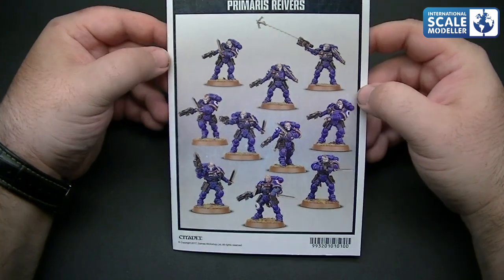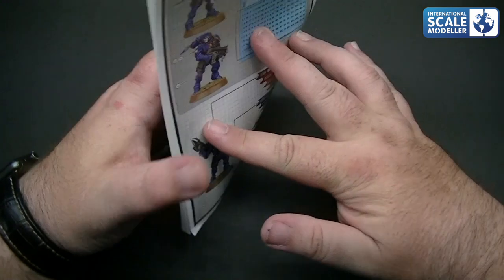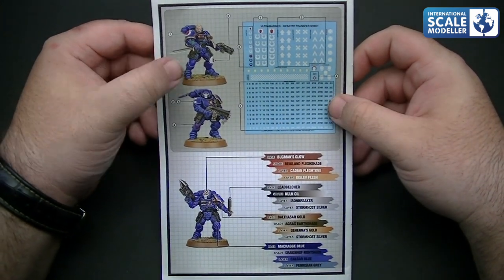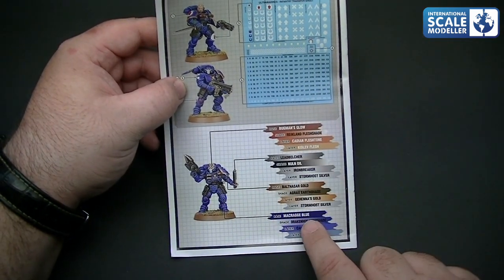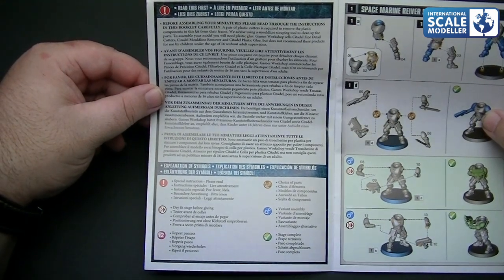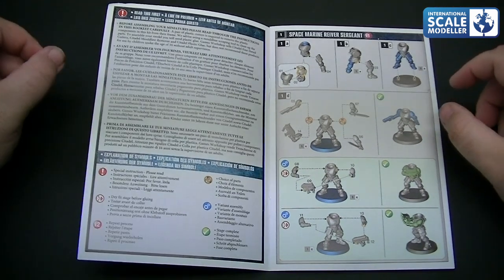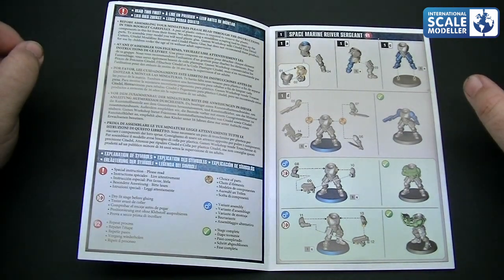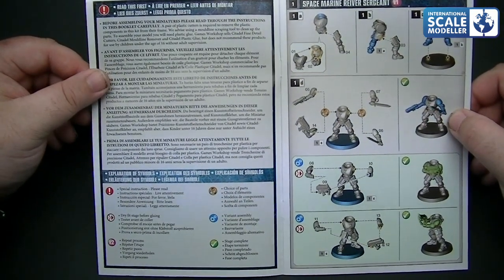The instructions - you've got your typical pose layout on the front to give you some idea of what you can do. On the back you've got the decal positions, where they go, and the colour callout as well. Page one says read this first - basically have a look through the instructions and familiarise yourself with what's there. Glue to use, fine detail cutters - basically recommending their own tools and glues, which is fair enough to their company.